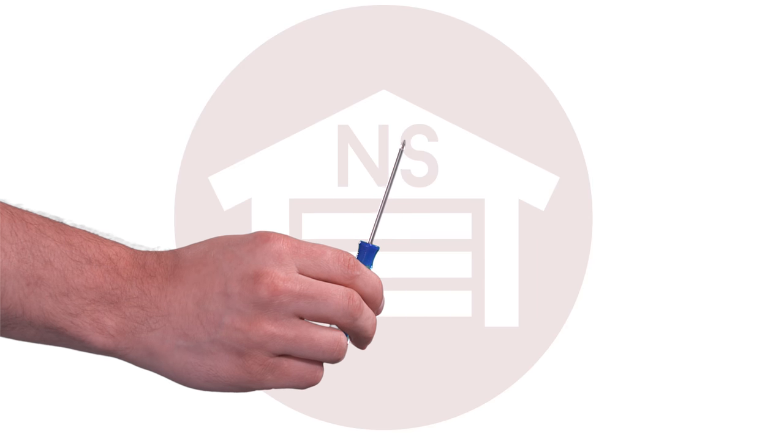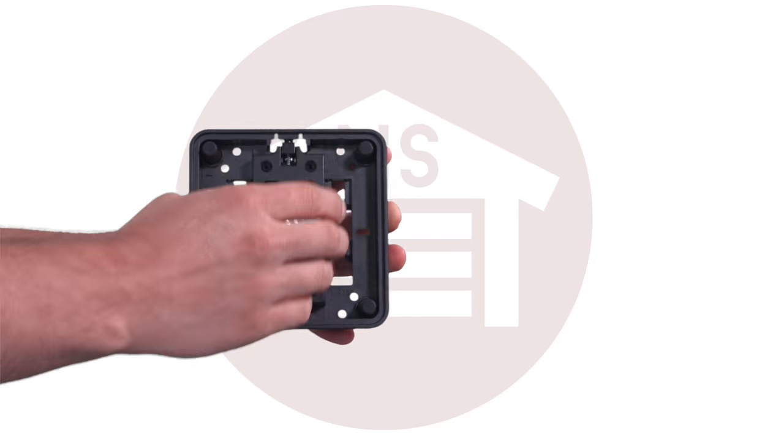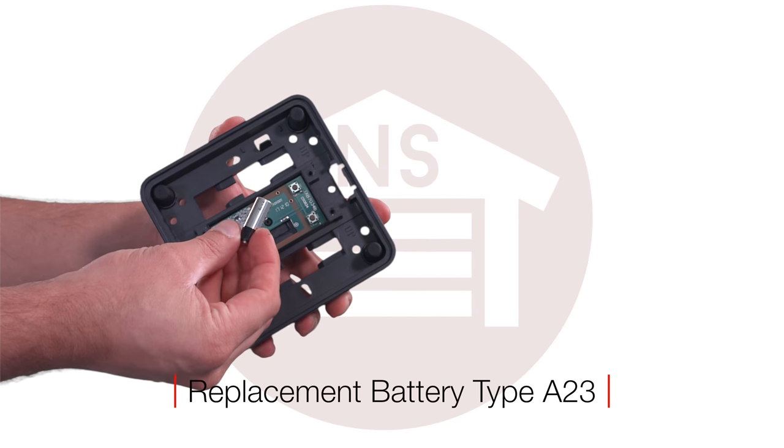To change the battery on the push plate, just remove the metal plate and unscrew the four screws and remove the cover and change the battery, which is a type A23.